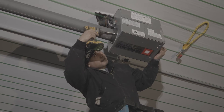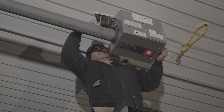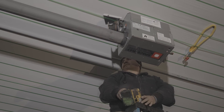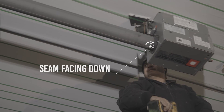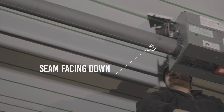Please make sure the seam on the tube is facing the floor. The seam is the weakest part of the tube where the metal was welded together. Therefore, we want that seam facing down, away from where the flame will be inside the tube during operation. Failure to install the tube with the seam down voids all warranties on the emitter tubes.